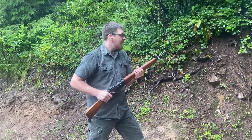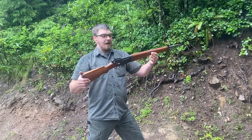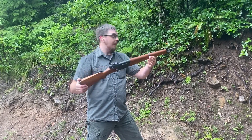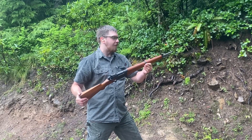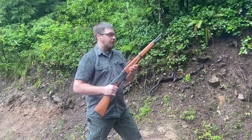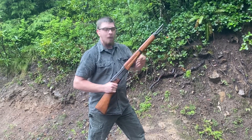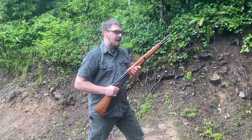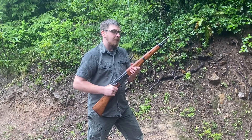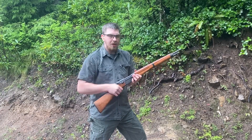Hey everybody, welcome back to Great Northwest Weaponry. This is Thomas, and today we're looking at one that we've been sitting on for a minute. The MAS 36 in 7.5 French. This is a cool one. This one is not a World War II example — it's probably more likely from the early 50s, and therefore a possible candidate for having been involved in the French-Indo-China War. It is very rainy out here, so we're going to keep this brief and go right on into the gun room and talk some history.